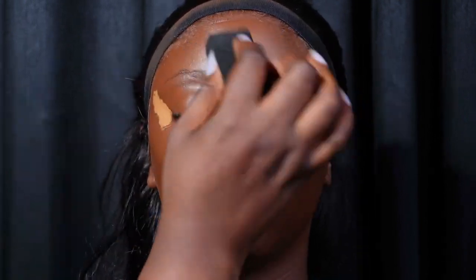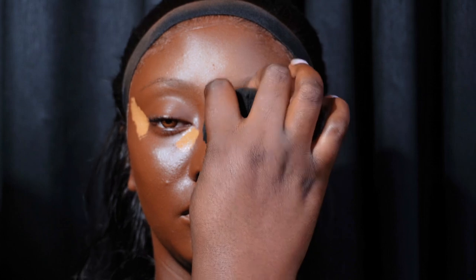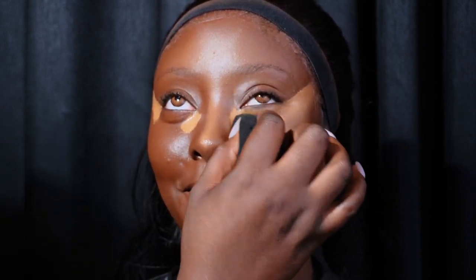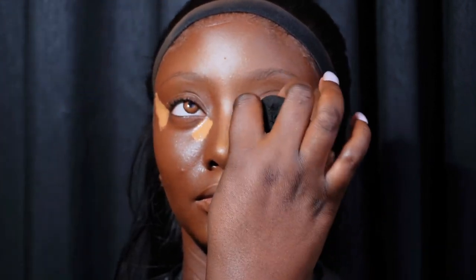I'm blending with a damp beauty blender — the same one I used to blend the foundation. I'm using another side of the beauty blender to blend the concealer, then I'll use the side for the foundation to blend the harsh lines. For the under eye I like to blend from the outer corner to the inner corner because I want more coverage in the inner corner. I'm just patting with a light hand, not swiping — gently patting. I'll repeat the same thing on the other side.